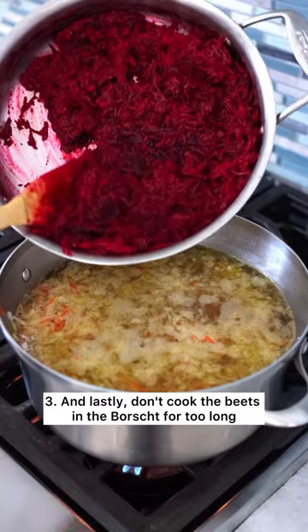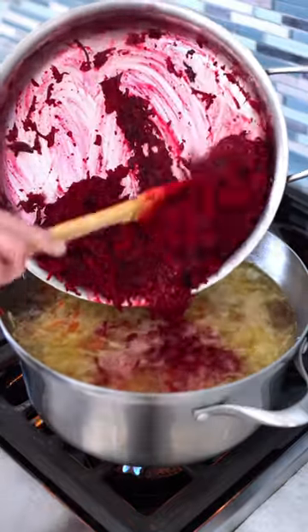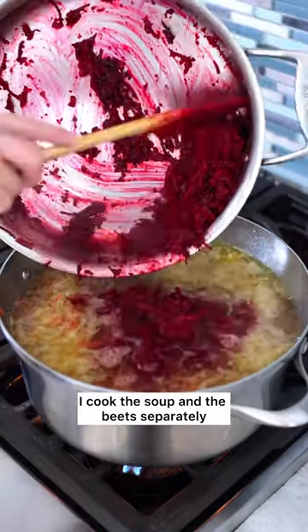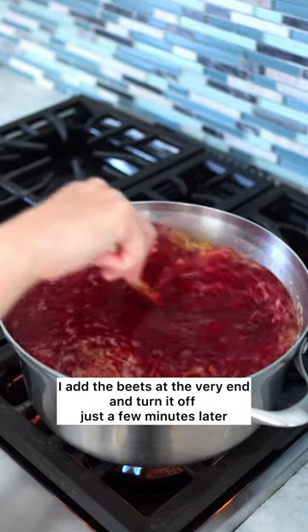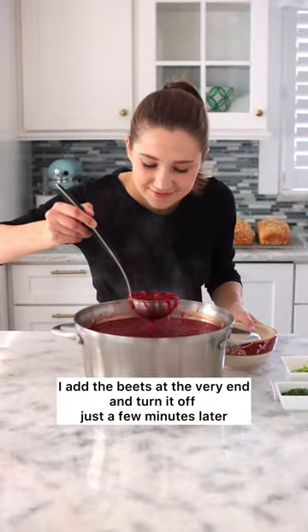And lastly, don't cook the beets in the borscht for too long. I cook the soup and the beets separately. Then when all the other ingredients are cooked all the way through, I add the beets at the very end and turn it off just a few minutes later.